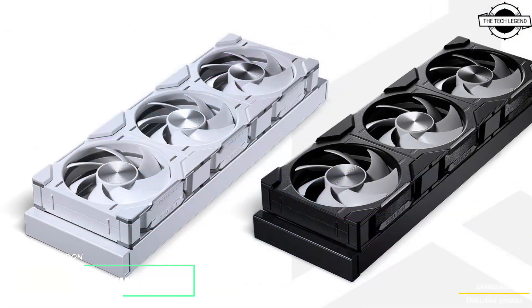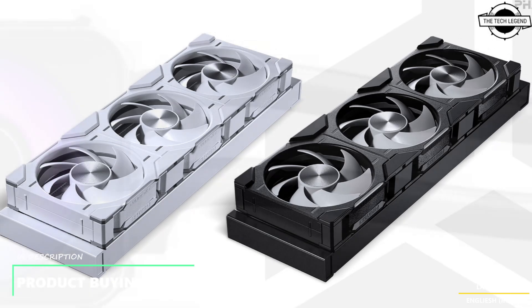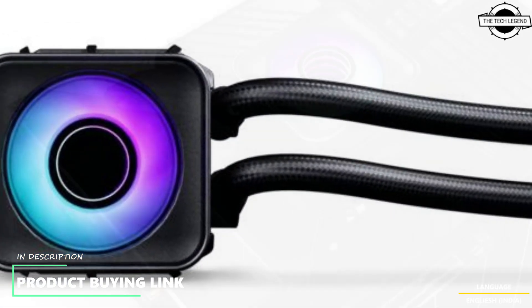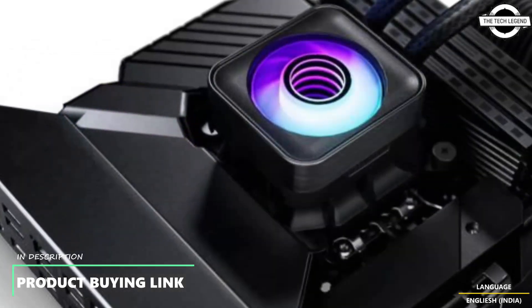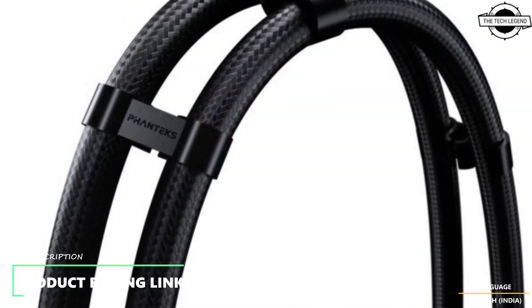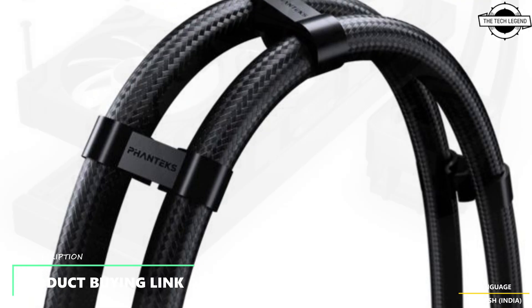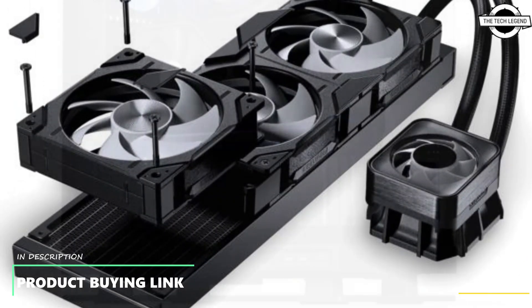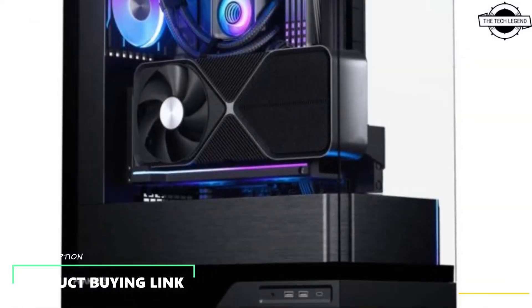Fantech is proud to introduce the Glacier One D30X2, a next-generation EIO liquid CPU cooler designed for high-performance systems. As part of the ever-evolving Nextlink product line, the Glacier One D30X2 EIO Liquid CPU Cooler delivers powerful cooling performance with connectivity and a sleek, unified design.